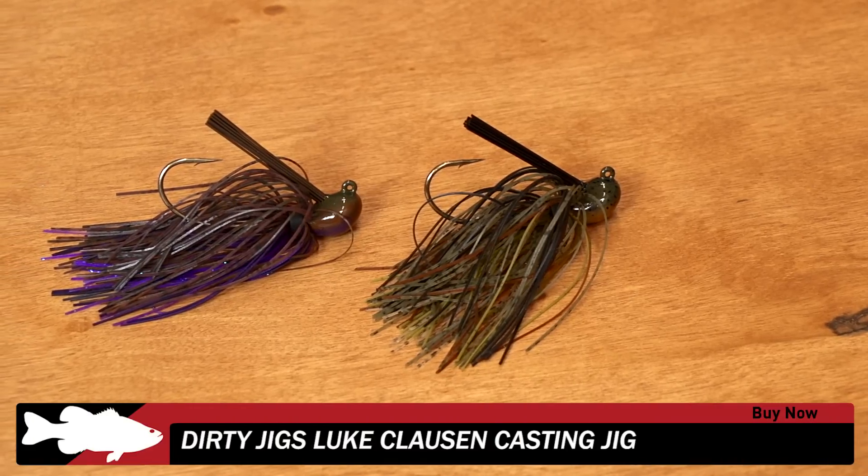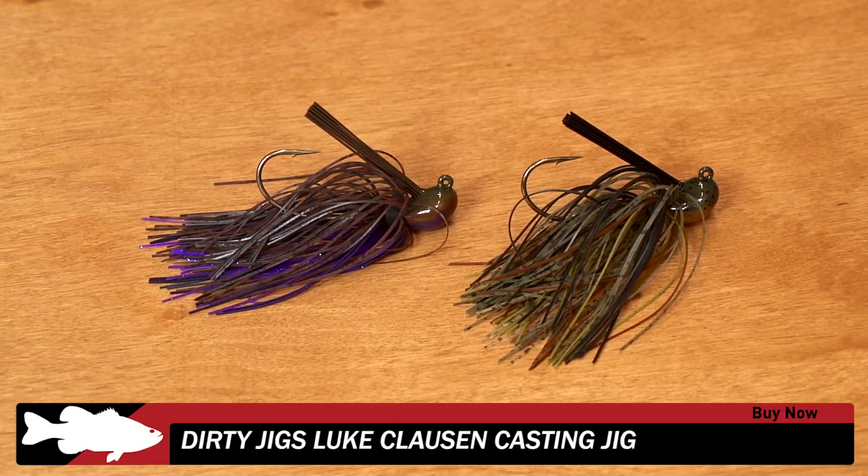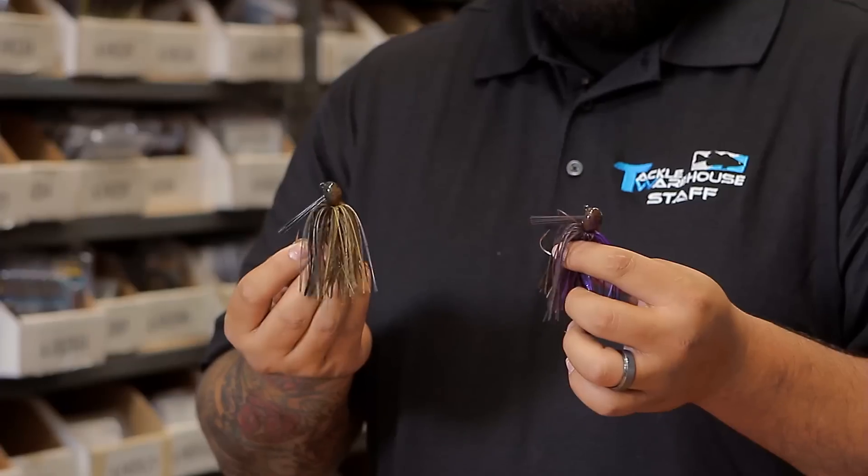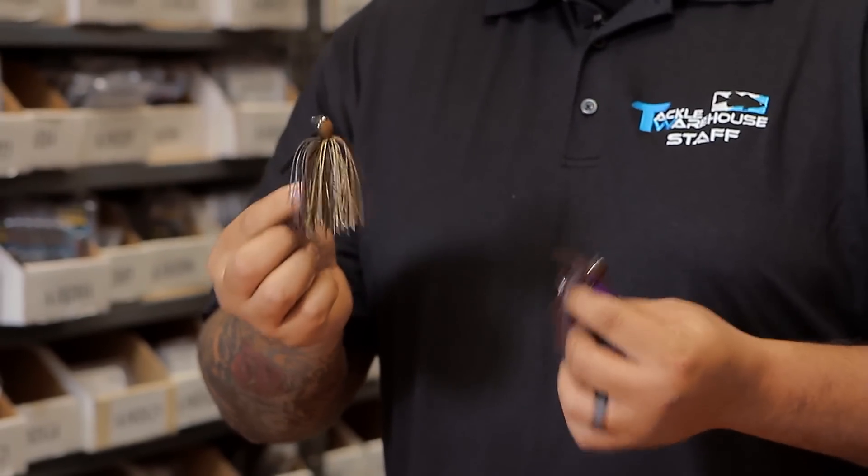Got some new ones from Dirty Jigs — this is the Luke Clausen casting jig. 30-degree line tie, Gamakatsu medium wire hook, not too simple of a weed guard. Good for flipping, pitching, casting — you can drag these guys on the bottom also.